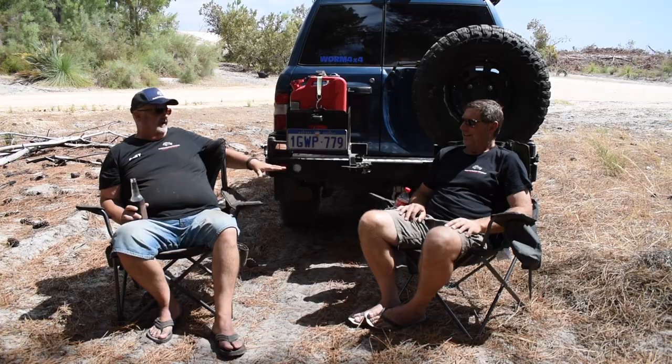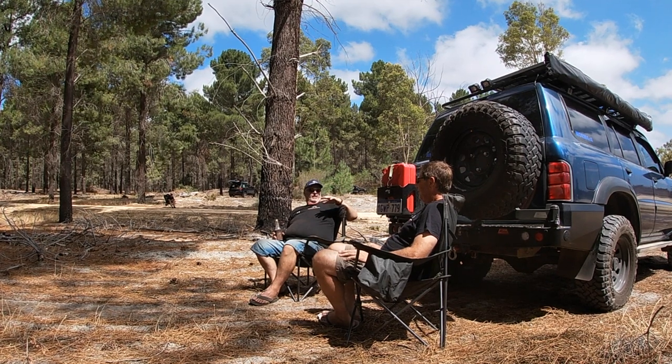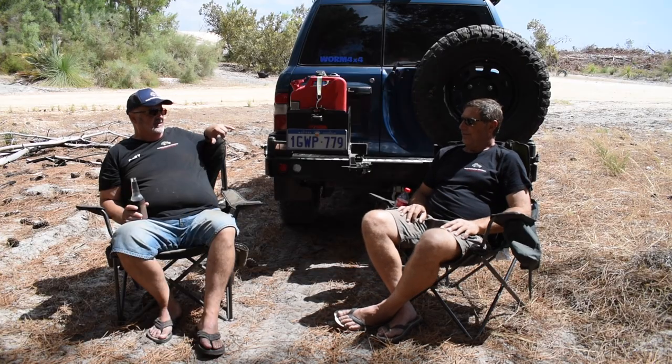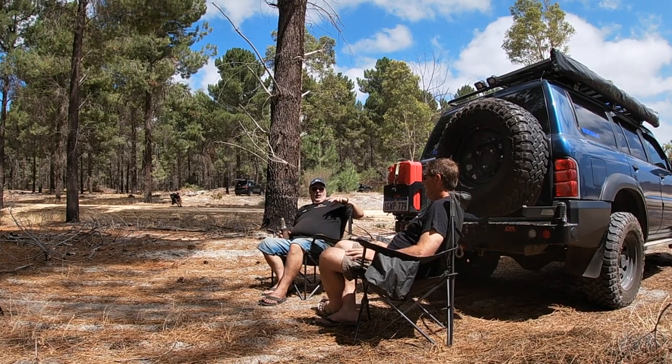A majority of the mods that you've made to this vehicle are budget mods. But there are a couple of mods on this vehicle that you haven't scrimped on - which in my opinion are the important ones. The bull bar, the suspension, the tyres - they're far from budget brands. So do you regret going down the budget track to try and save a quid? No, not at all. I went the budget track to start with to get to the point where it was set up and ready to go.